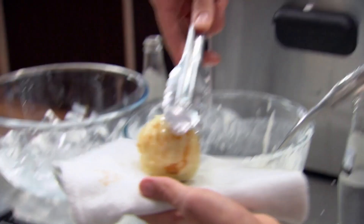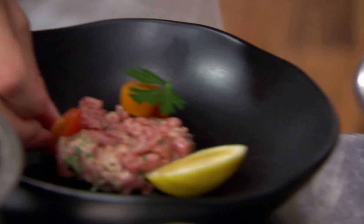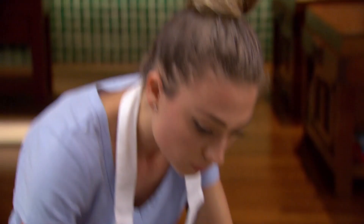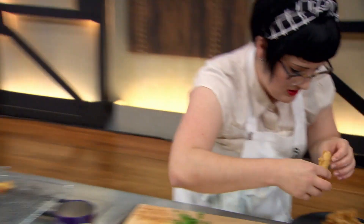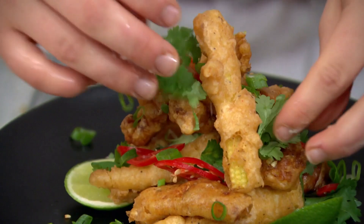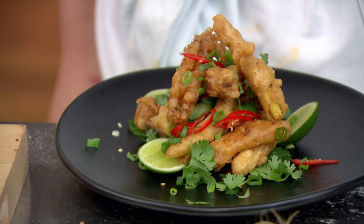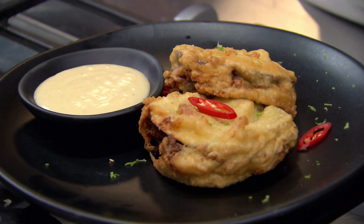I'm just taking my egg out of the deep fryer — the batter looks terrific. Now I've got to get straight on with plating it all up with the steak tartare. The squid actually looks really good; I'm quite surprised by how nice it looks. I'm really hoping that I'll win the pin.